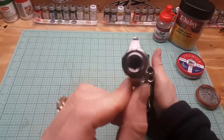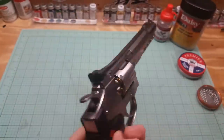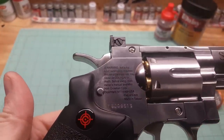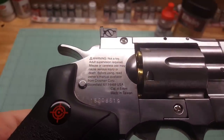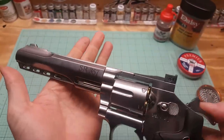The barrel is recessed all the way in there. On the other side, same marking — 357. Got your instructions, my individual serial number so don't go taking that. Crossman, Bloomfield, New York — that's not far from me, I'm in upstate New York. 4.5mm, made in Taiwan, like everything else. This has got some good weight to it.